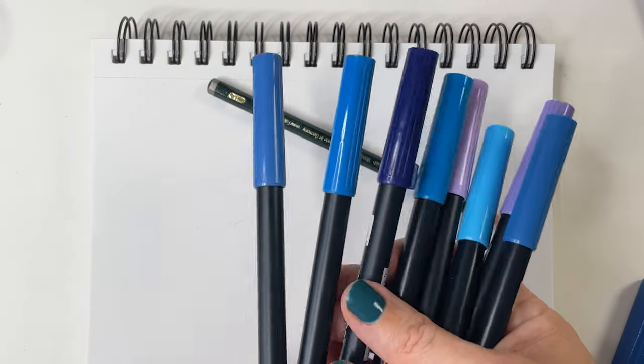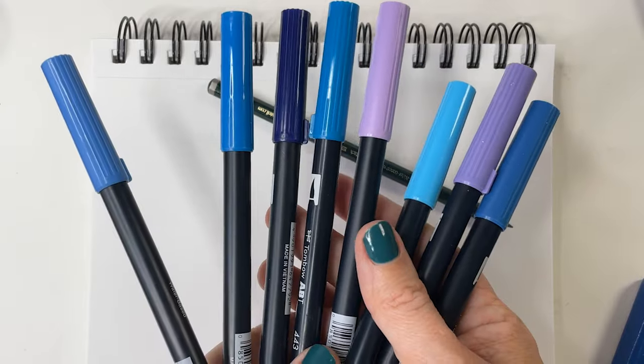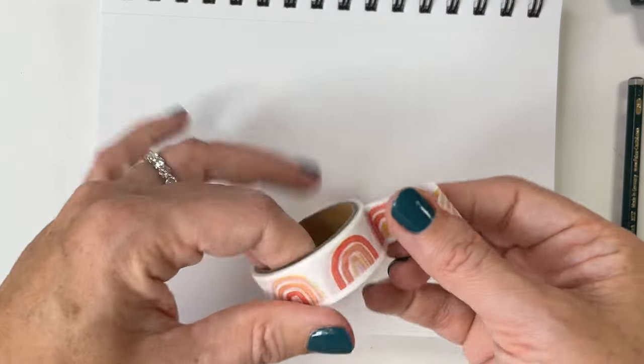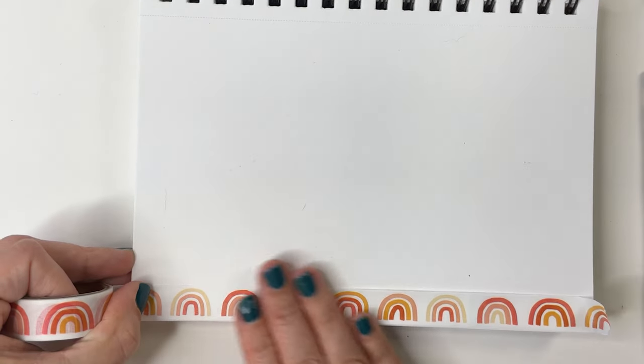For this first project I'm grabbing my Tombow water-based markers. You can use markers, pens, pencils, paints, whatever you like. And you can frame your page if you want with washi tape, but you don't have to.